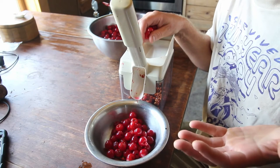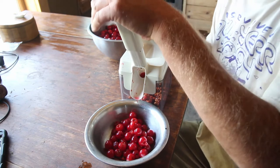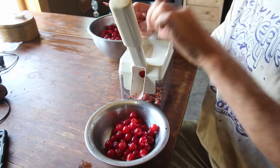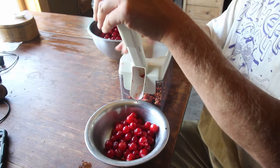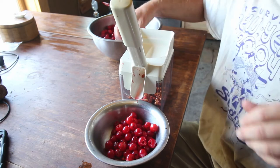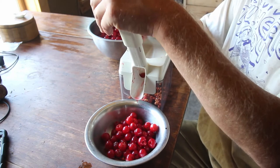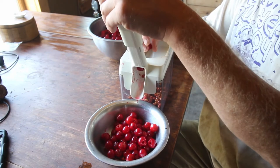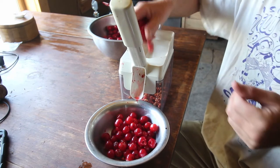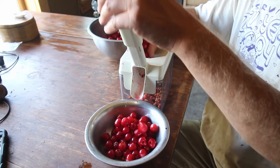I did this the other day and I just pitted all these cherries by hand, one at a time. So this time I got smarter and I borrowed this cherry pitter, which makes the process go so much faster. This is the kind of technology that I like to use — not electric, but it makes everything go so much faster so I don't have to sit there for a couple hours individually pitting the cherries.